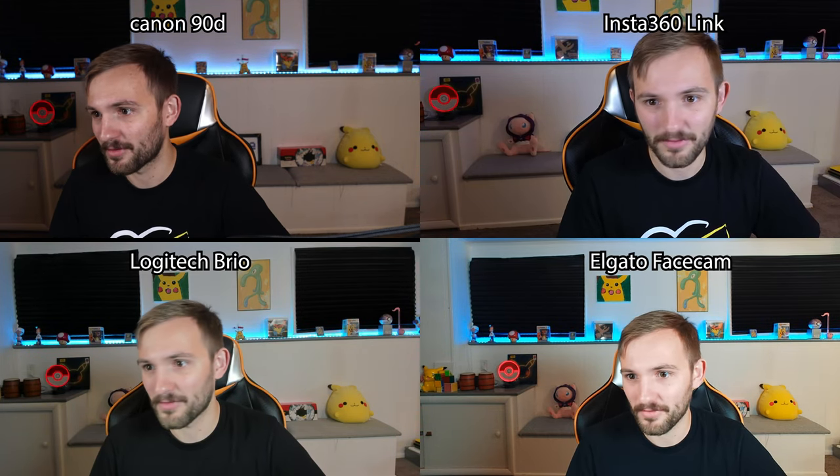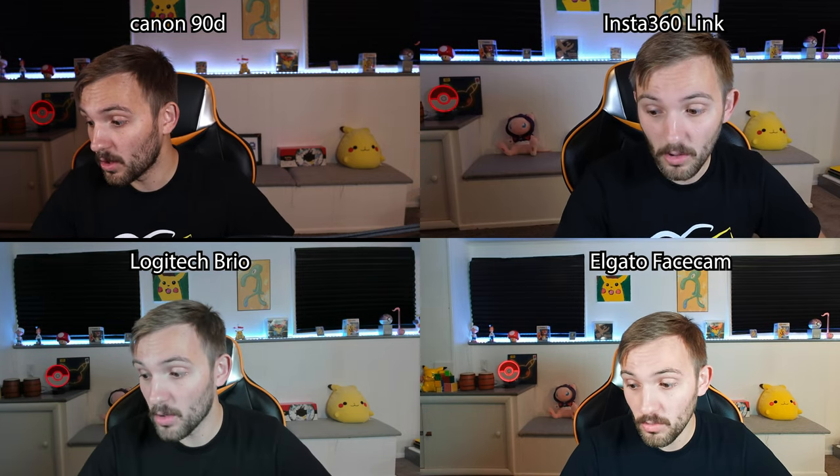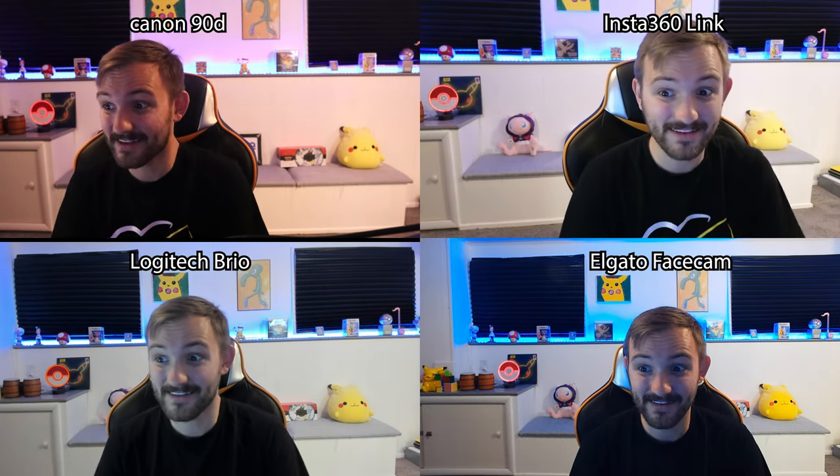Now we're going to do a low light comparison. This is with max lighting and this is with low lighting. The Canon takes a while to adjust. I honestly think the Insta360 looks a little bit better than my Canon right now in this low light — you can't even really tell there is less lighting. The face cam isn't that bad, but in the background the LED lights are really messing with it in the bottom right, where it's not affecting the other ones as much. I really think the Insta360's picture quality is closer to that of a DSLR or mirrorless camera than it is to these high-end webcams, which are starting to look not very high-end.